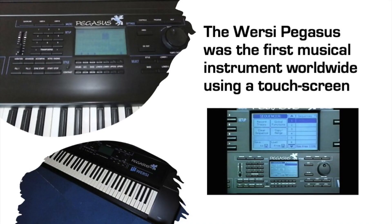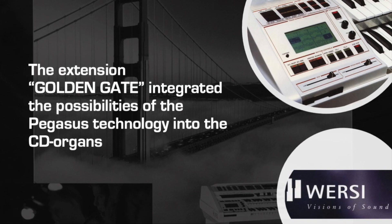In 1992, the sampling technology of this groundbreaking digital piano was used to provide not only sampled piano sounds, but a complete range of sampled orchestral sounds as an extension to the CD line. This extension was called Lifestyle, and it formed the basis of the Versi Pegasus keyboard. The Pegasus was the very first musical instrument worldwide with a touchscreen, and incorporated a complete 16-track MIDI sequencer, sound editing and layering, floppy disk, hard disk, and much more. The whole Pegasus technology could then be added back to the CD line — this extension was called the Golden Gate.